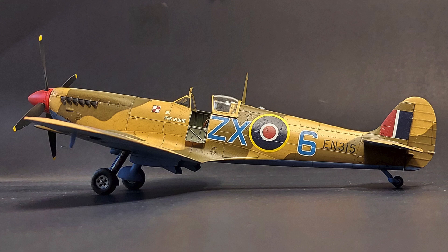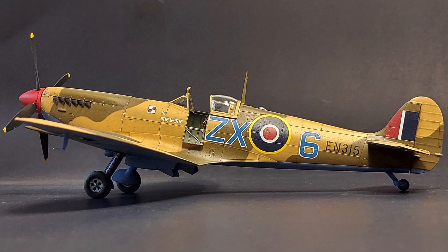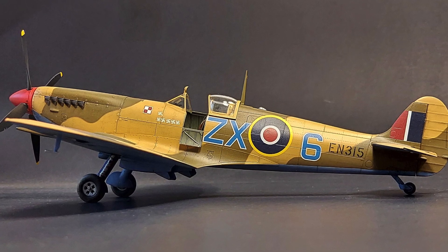The clear parts on this kit were also a highlight. Not only are they thin and transparent, but the framing on them is very fine. And with the ProfiPak Edition, you get a set of canopy masks that make masking the canopy very easy.